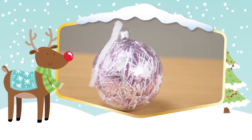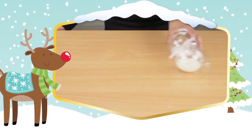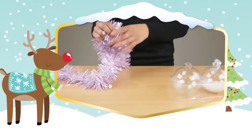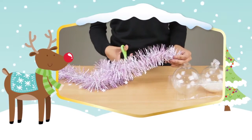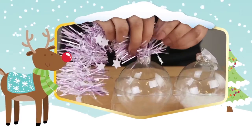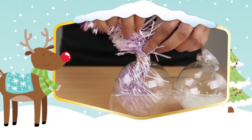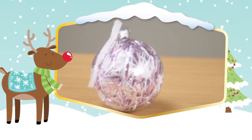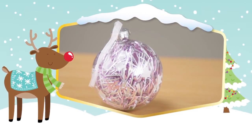This tinsel filled bauble is so easy to make and adds an extra sparkle to the Christmas tree. Cut a piece of tinsel as long as it needs to be to fill the clear round bauble. Remove the top of the bauble and place the tinsel inside so that it's filled, then place the top back on. Now you have a sparkly tinsel bauble which you've made yourself. Make as many as you like to put onto your tree.